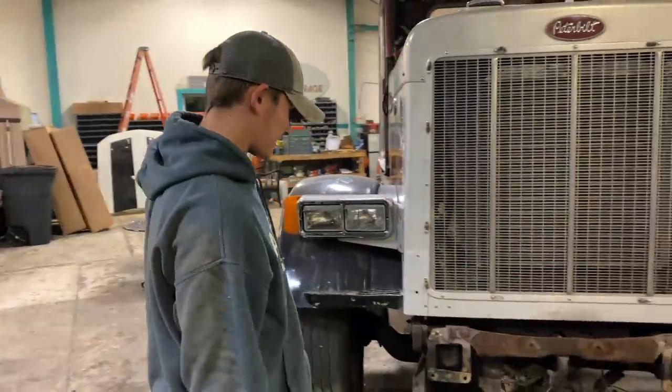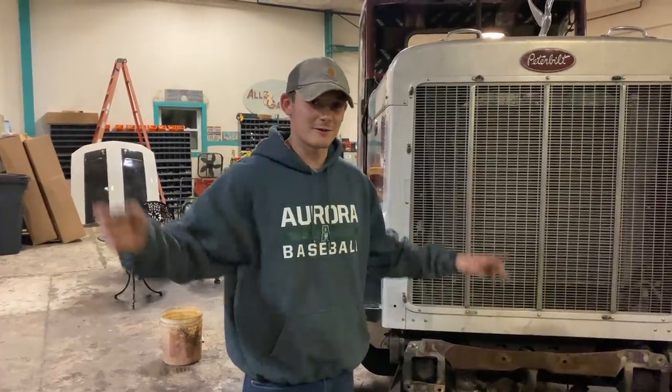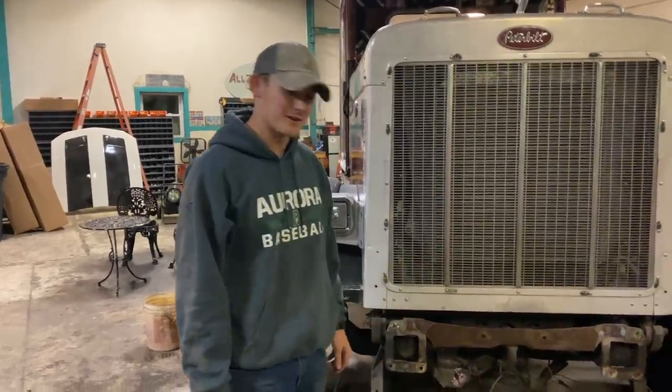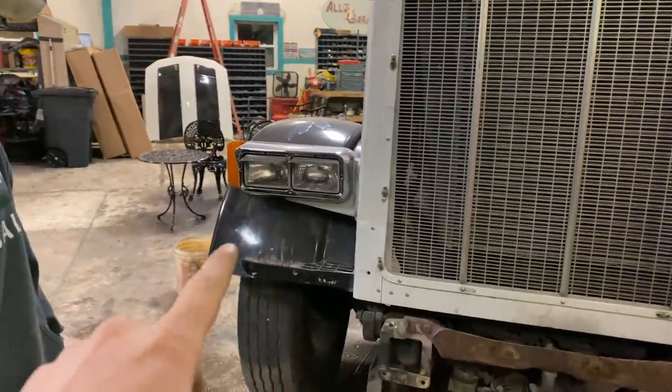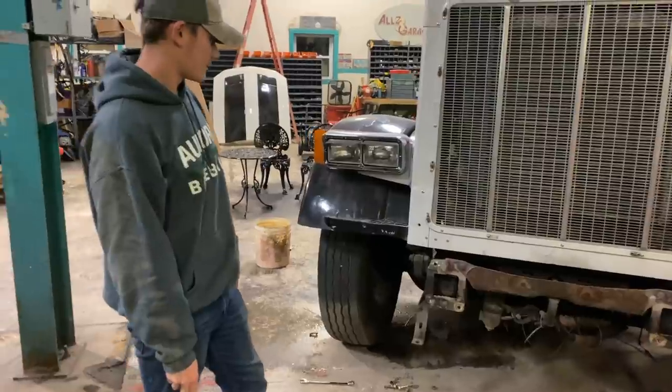It's nice to have that bumper off. Now it's time to build our stand or cart. We should probably first take off these headlights to at least eliminate some of the weight on this hood, since the headlights are pretty heavy themselves.